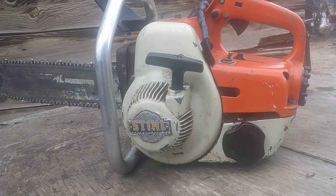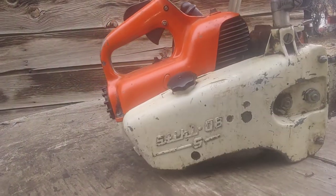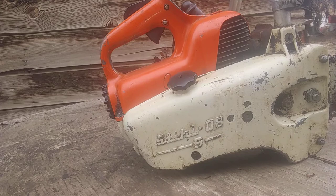Here we have a Stihl 08S. I think this model was made around 1965 to 1969. That's a little bit over 3.3 cubic inches, around 56cc. It doesn't have much top end but it's got a whole lot of torque. It runs at a maximum of about 7,000 rpm and it's definitely a smoking saw when it's running.